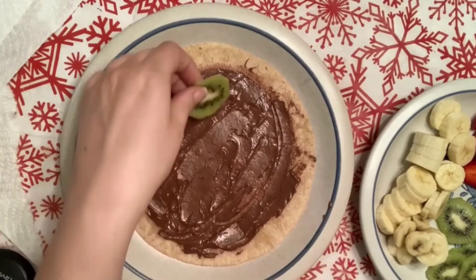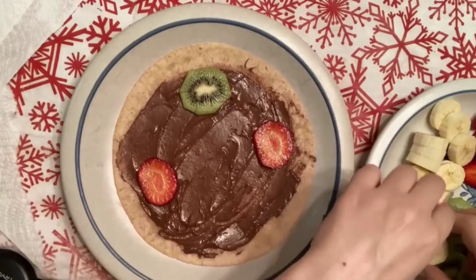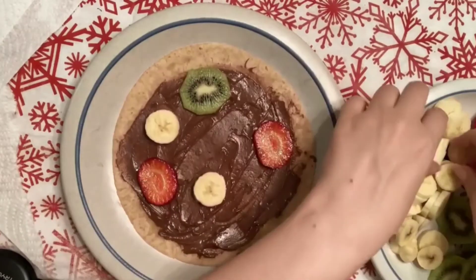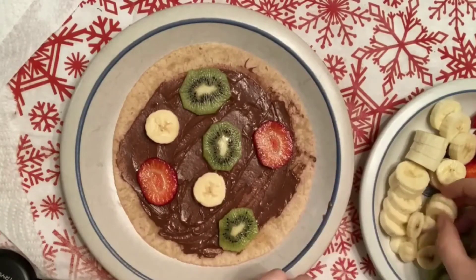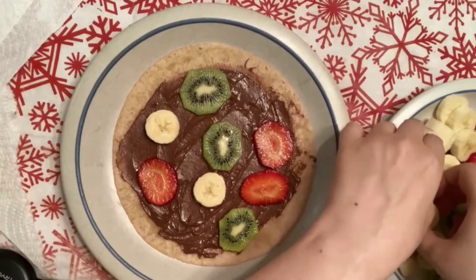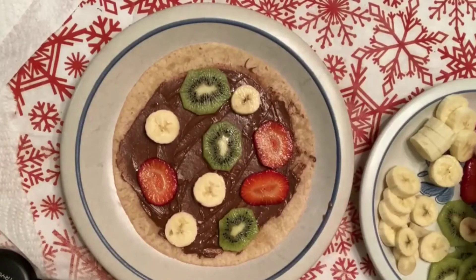Now it's time to arrange the fruits on the Nutella spread. Teacher has bananas, kiwis, and strawberries. You can even use any other fruits you have at home — berries or more fruits makes it even more yummy.